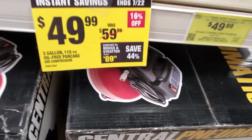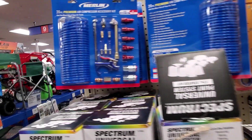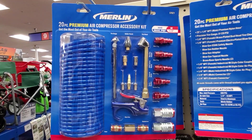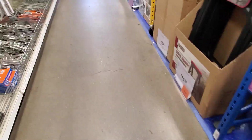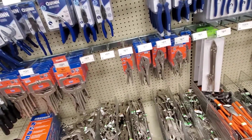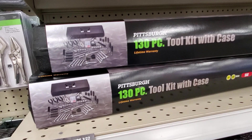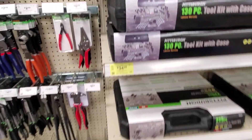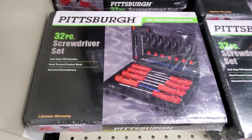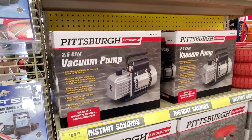$49.99 for this 3-gallon 120-volt compressor. Here's a 20-piece premium air compressor accessory kit at $24.99 — really nice kits. Then you got this 130-piece tool kit for $34.99. I have this kit — the case is a little flimsy, to tell the truth, but the tools are great. Not the best quality ever, but they do the job. Great for keeping in a truck in case of an emergency.